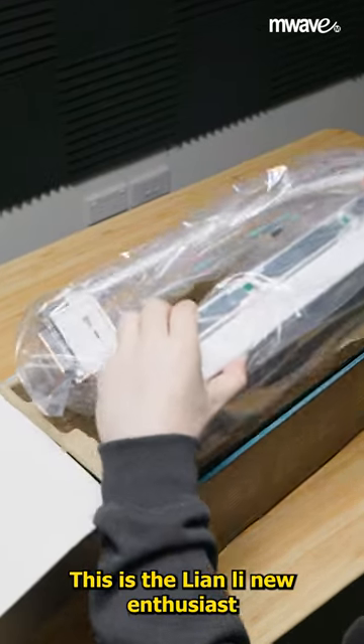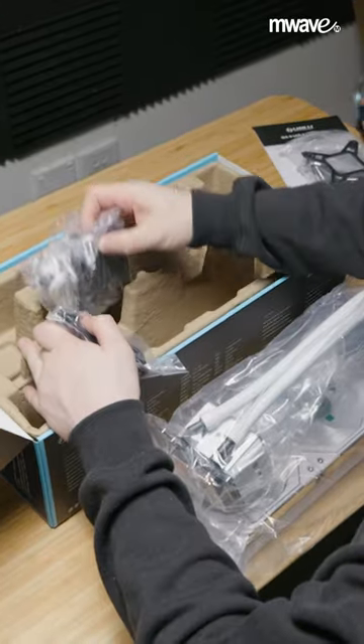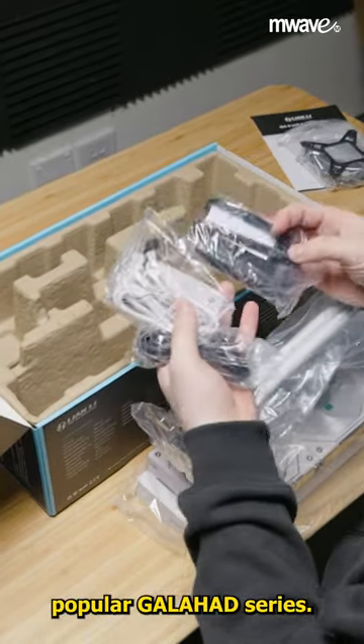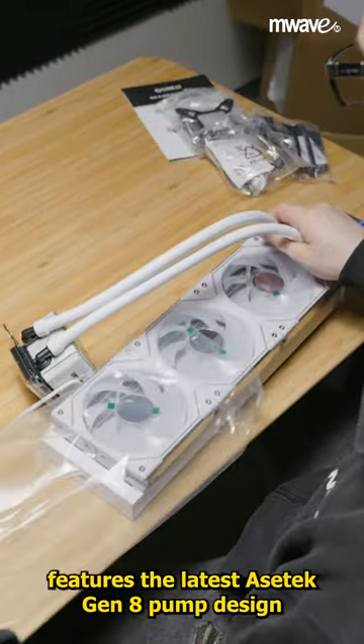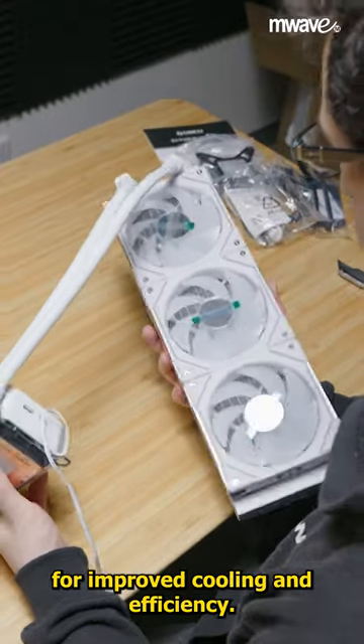This is the Lian Li new enthusiast all-in-one CPU cooler, the Galahad 2, which is the latest iteration of their popular Galahad series. This new one features the latest Aesatec Gen 8 pump design for improved cooling and efficiency.